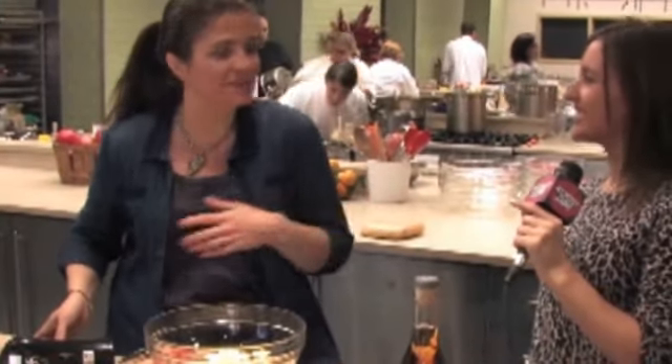Greek Christmas cookies — Kourambiedes. I think I like them because nobody knows how to pronounce them, but they're really simple.